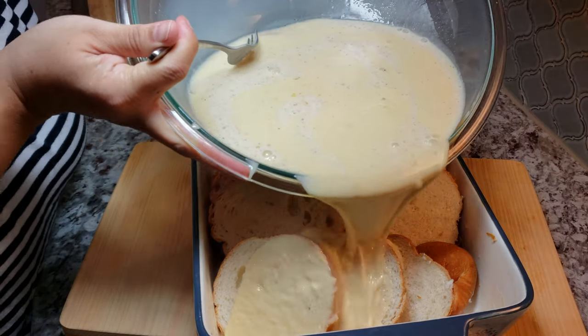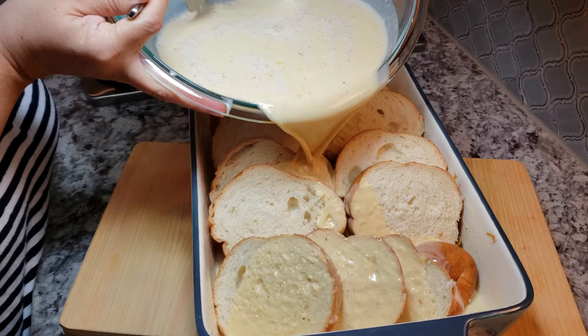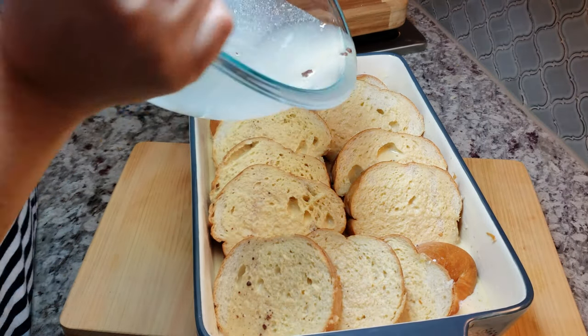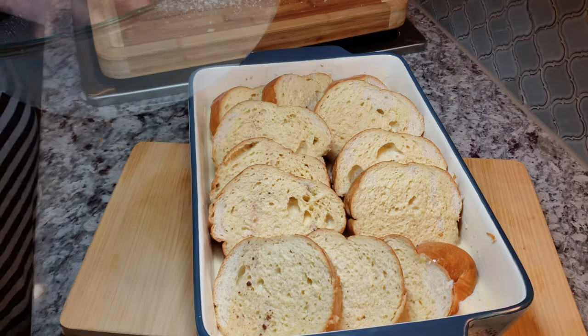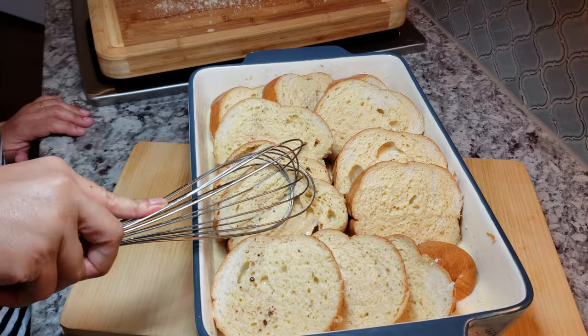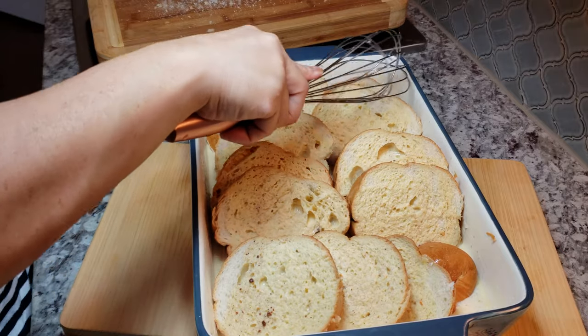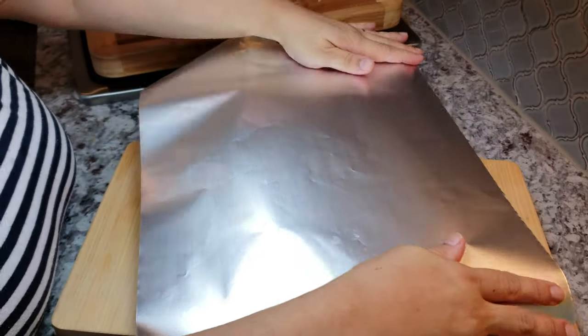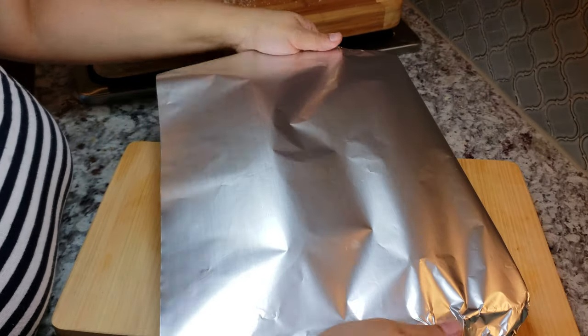Now I'm just going to pour all of my egg cream mixture and try to coat all of the bread. If you pour it and find that some of the bread is not coated, you can sort of mash it and press it into the liquid, or use a little spoon to coat any spots you missed — it all works. Once everything is coated and in the baking dish, cover it with aluminum foil.